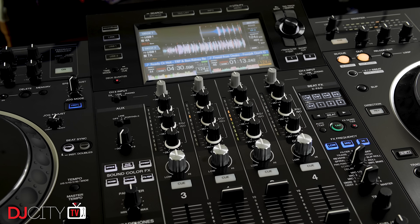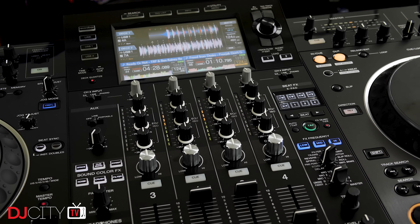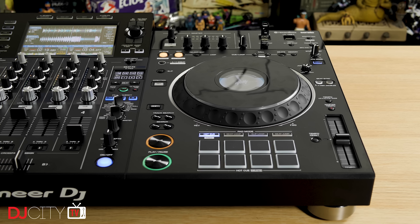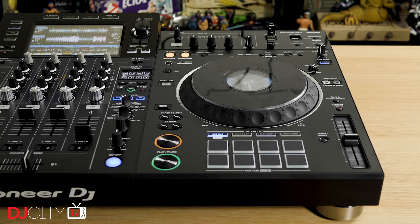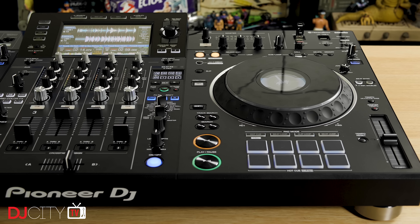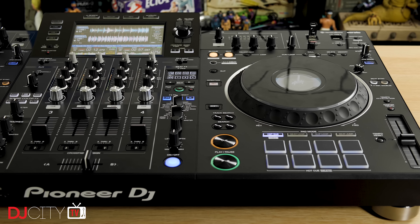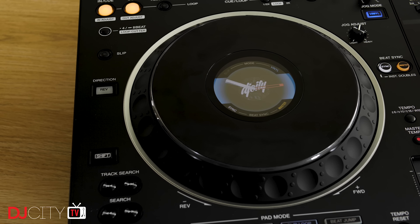I've been quite a fan of the all-in-ones that Pioneer DJ have produced in recent years. As someone who's comfortable playing just off a USB stick, they've had enough features to keep myself and a whole lot of other DJs very happy. There's one thing they've always lacked though, and that's the larger jog wheels found on CDJs. Whilst you certainly can scratch with the smaller jogs on something like the XDJ-RX2, it's just not quite as comfortable as on those bigger wheels. So let's talk about those first of all.